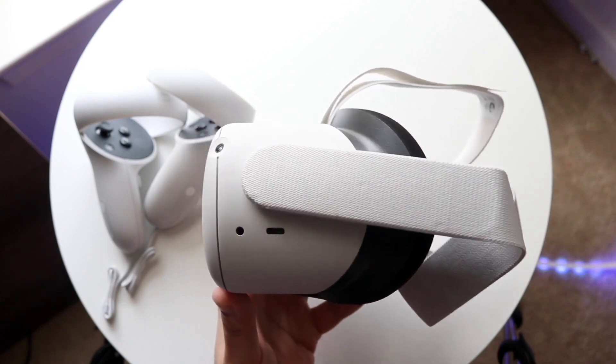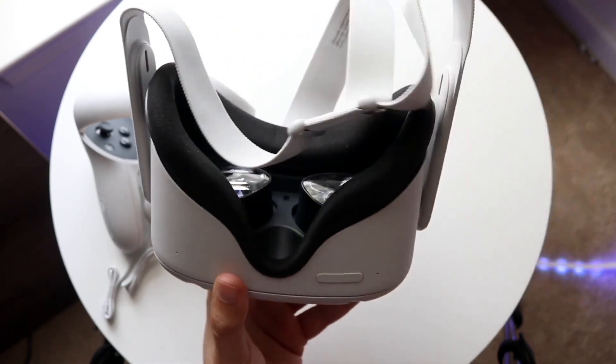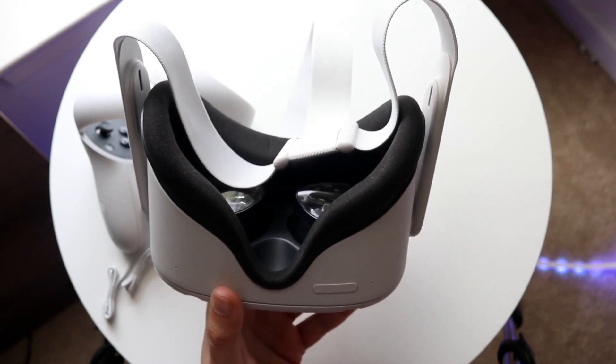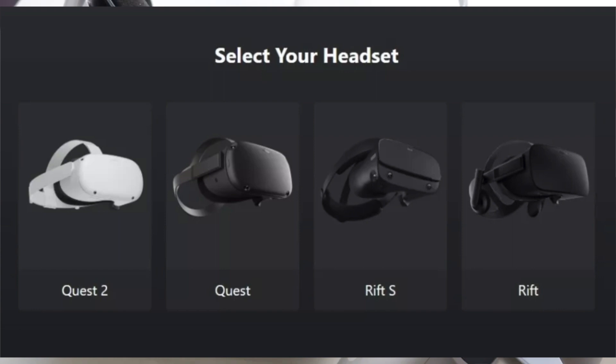The first link in the description will take you straight to the setup page. Click on that setup page and there are going to be a few different links depending on which specific Oculus you have. Specify which one you have, and as long as you're on Windows 10 you should be good to go. Windows 11 apparently is not available yet, so you want to do this on Windows 10.